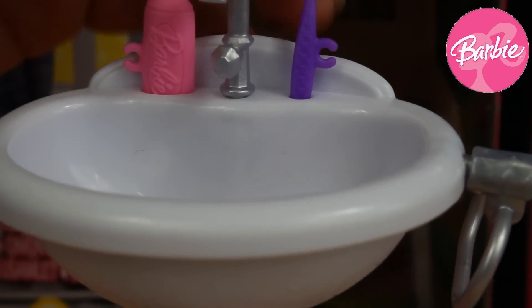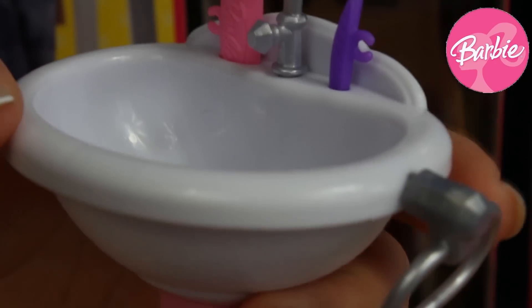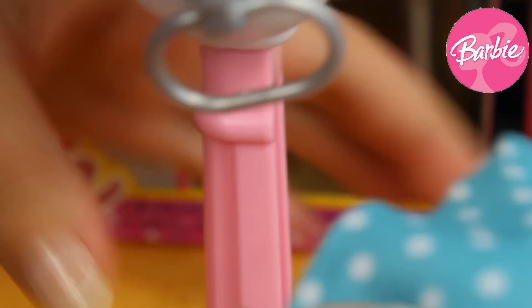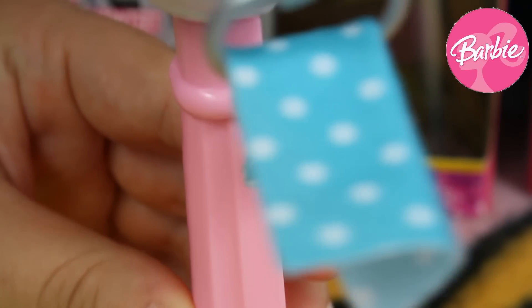Here we've also got a special brush to start our Barbie's brushing teeth time. On this side there's a silver handle, and inside we can also put this blue towel with many white dots, right in place.